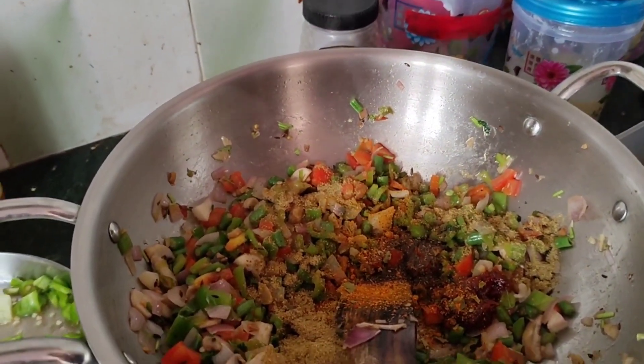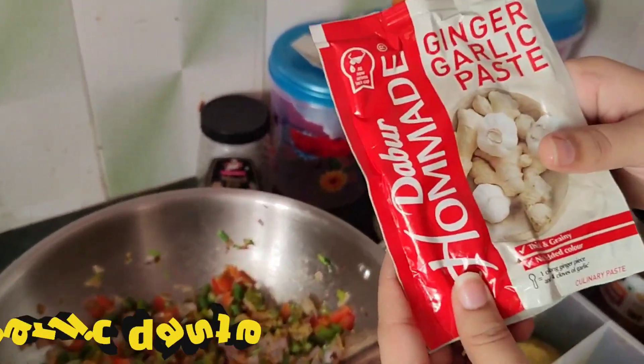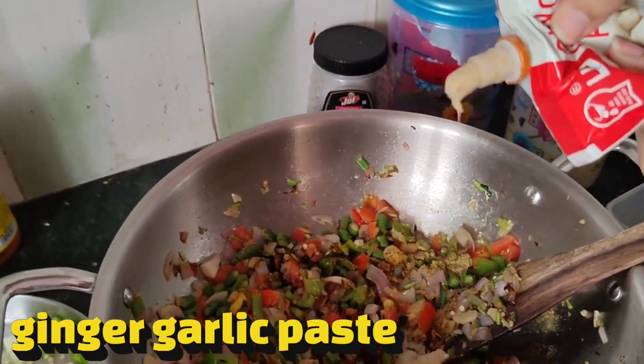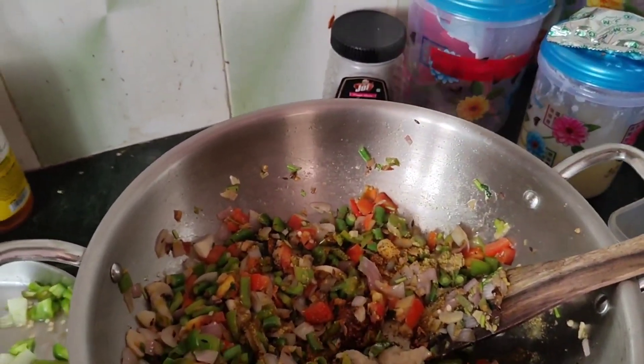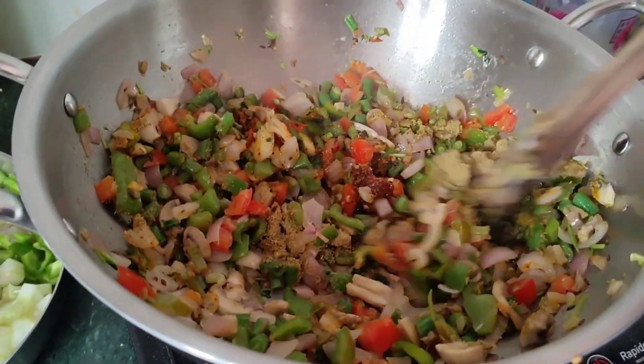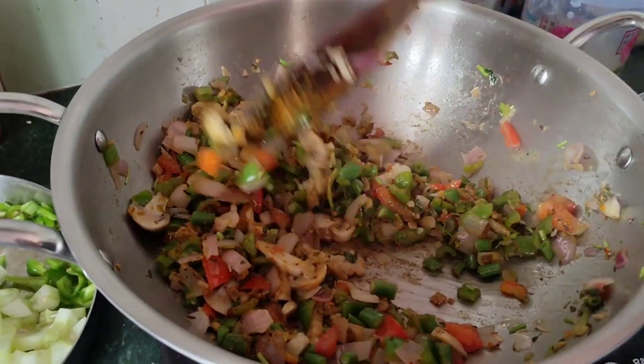Now I have put in ginger and garlic paste. I will add a little bit, as the flavor is good. We will mix it very well. Now let's mix it with rice — we leave the rice in the water first.